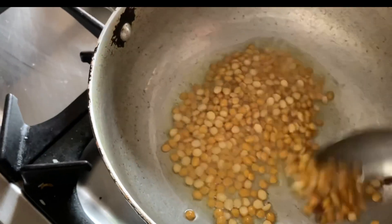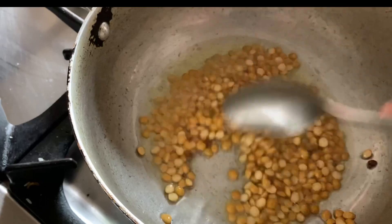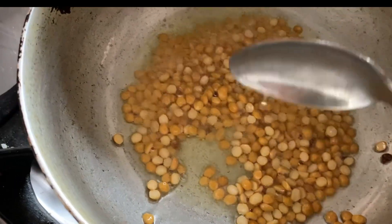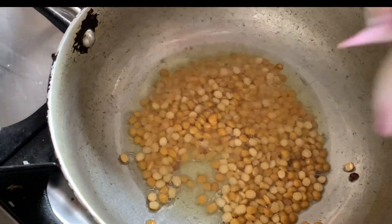Then after that we have to add the other things. So can you see the color? It is starting to become light brown in color, and it is time to add the onion.